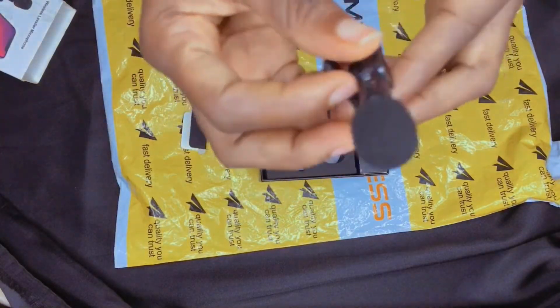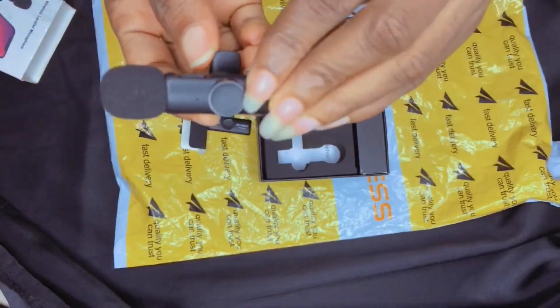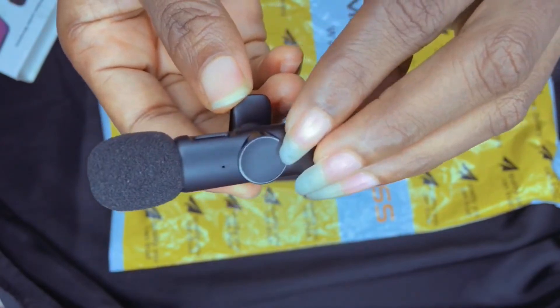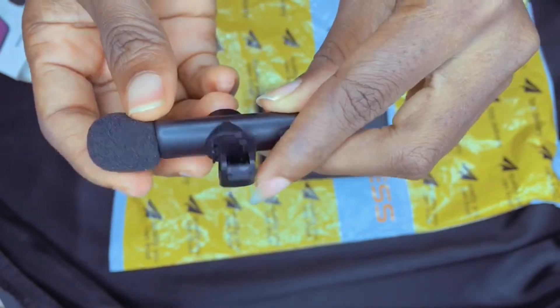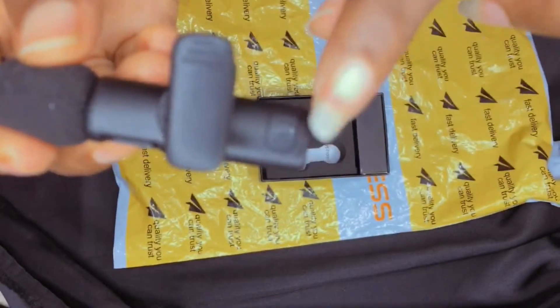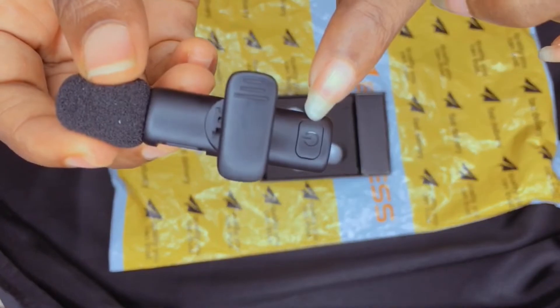There's also this tiny little cutout, probably to raise the cord up. And here is the mic itself — it has this foam cover on top to filter noise. It's very portable and the whole package is very portable; you can actually move it around and it's very light. That's the power button over there — that's the one you click to put it on and off.